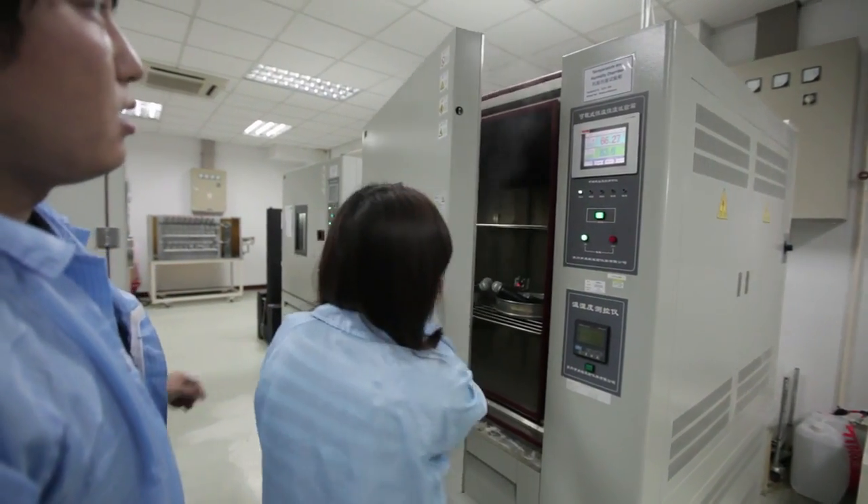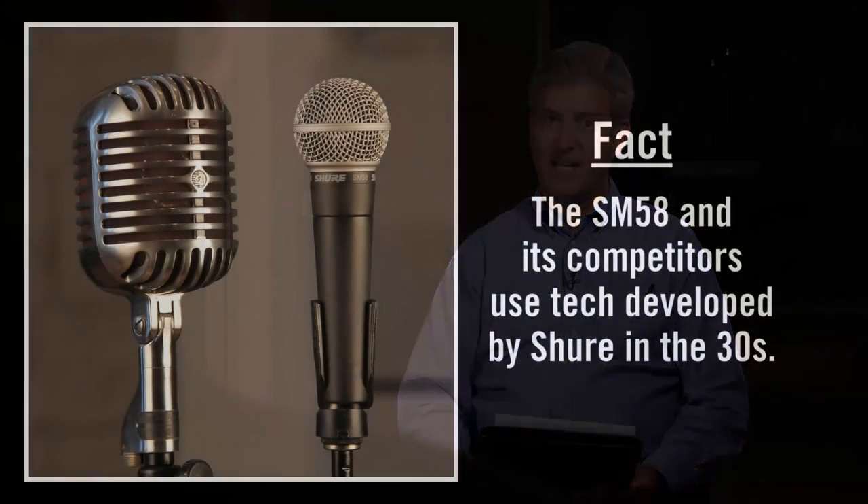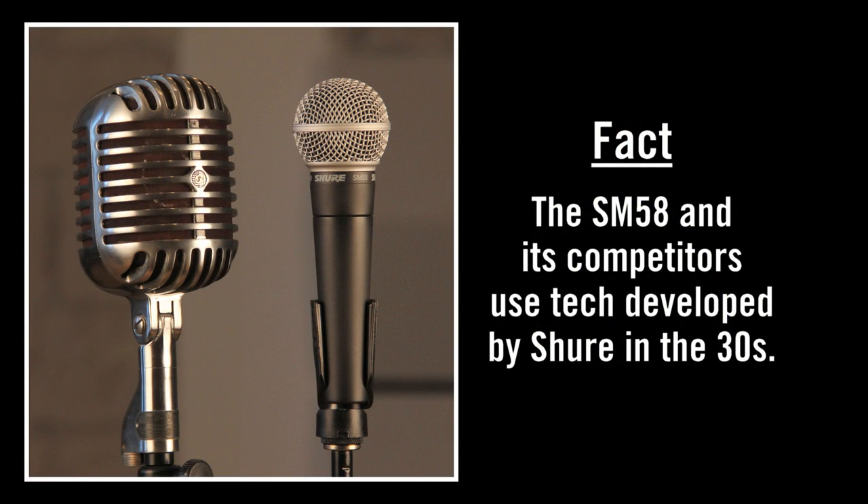The SM58 has been around a long time. Has the design and the process used to make it evolved during that time? It's evolved quite dramatically since it was introduced in the 60s. Material science has come a long way, as have manufacturing processes, production testing fixtures, and all that sort of thing. As the SM58 is an extremely important part of Shure, we've taken every advantage of those technology innovations and applied them to the manufacturing process and in some cases the design of the SM58. So the SM58 uses revolutionary design coupled with today's technology to deliver outstanding vocal microphone performance.